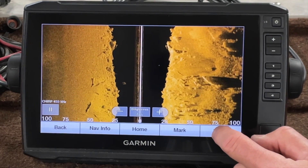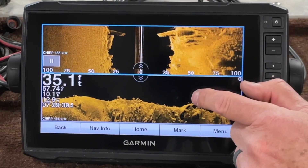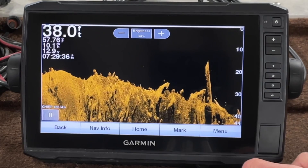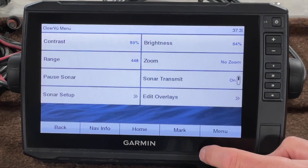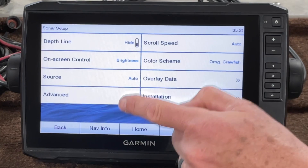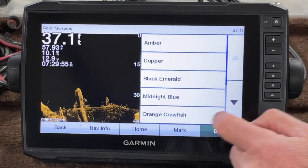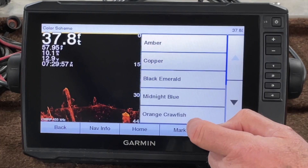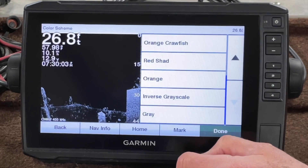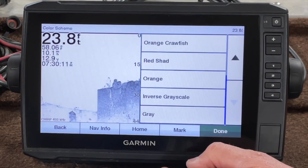Let's take a look at the down imaging. When I've got my split screen, I now have them both on the crawfish orange. But you can change this. There's your down view or your clear view. Let's go to menu, sonar setup, and color scheme. The buttons aren't always in the same position depending on which screen you're in. From there you have all the same options. There's your amber. Let's go to that inverse gray. In the down view I don't like the inverse gray as well — I have trouble seeing in the gray.